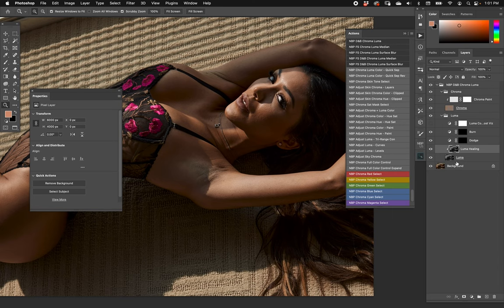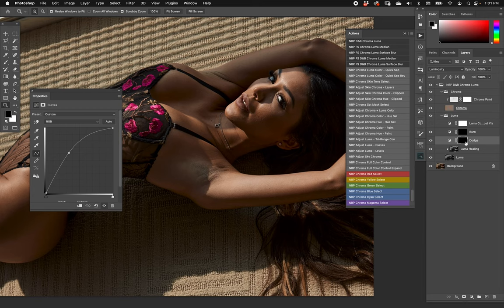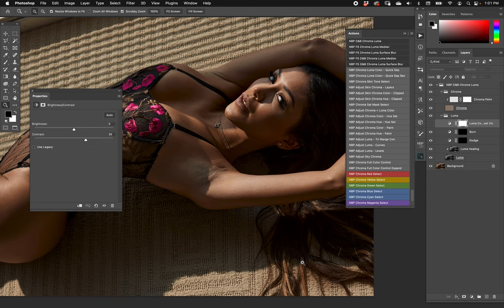That clipped layer is for basic healing — not the same as frequency separation healing, but useful. You never know when you'll want to heal a dot. Above that we have dodge and burn set up the usual way with curves: a curve brought up for dodge, a curve brought down for burn.